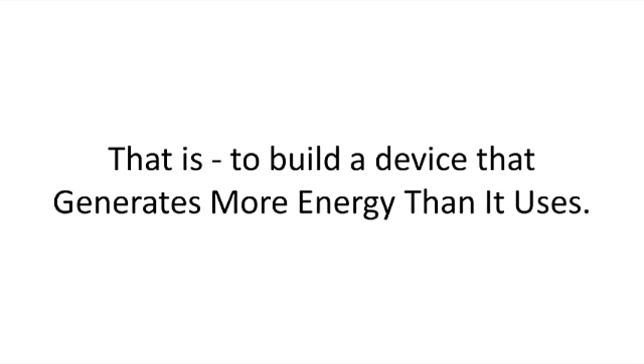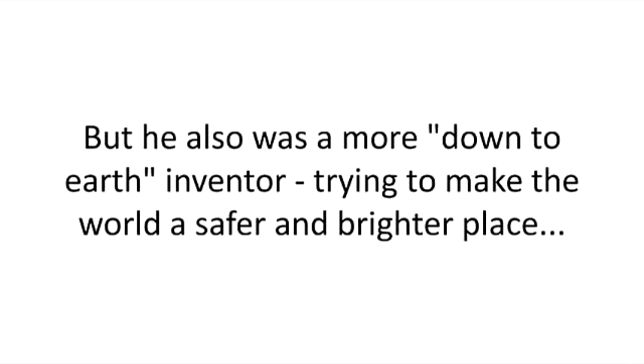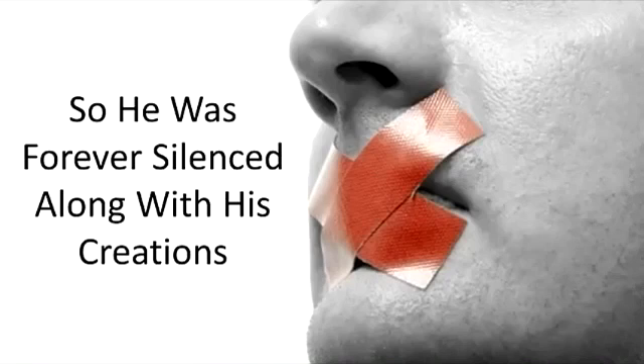That is, to build a device that generates more electricity than it uses. Don Smith was one of these enthusiasts, but he was also a more down-to-earth inventor, trying to make the world a safer and brighter place. That's why his inventions always worked, but were never used. Smith just didn't have the power to overcome the fossil fuel monopolists and power companies, so he was forever silenced along with his creations.